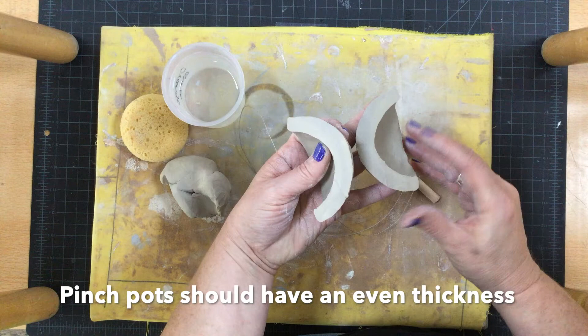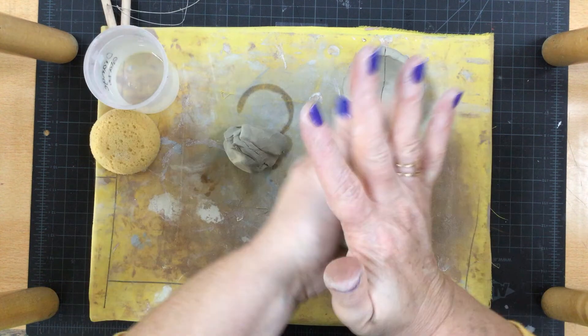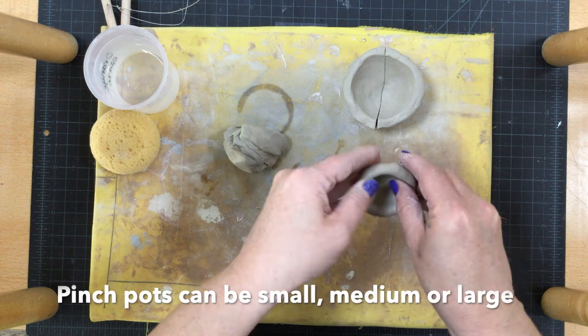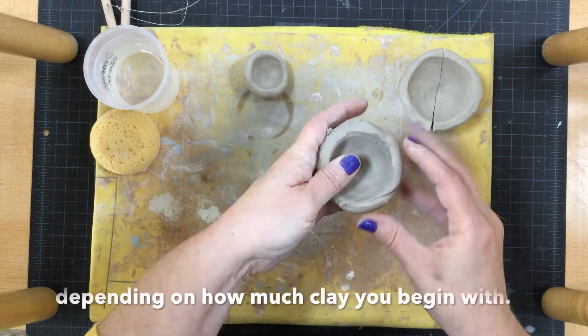Your pinch pot should be even so that if you were to cut it in half, it would be equal on all the sides. Finish up making your small, medium, and large pinch pots.